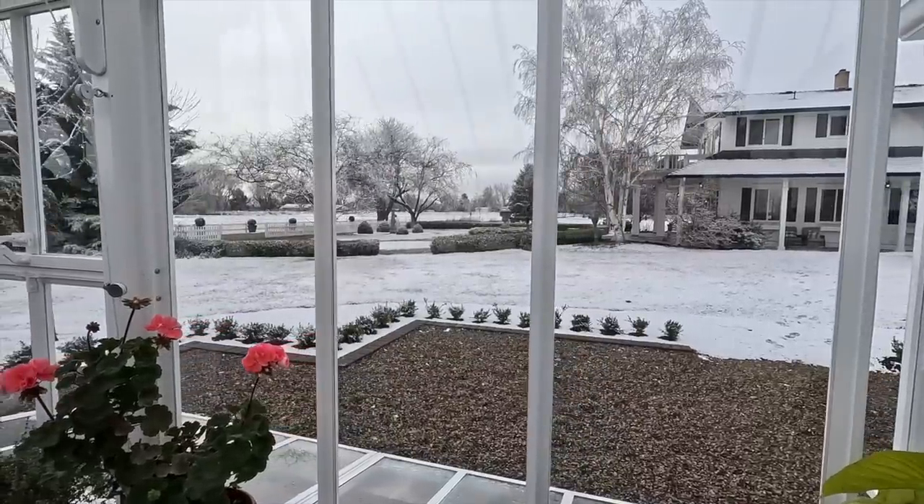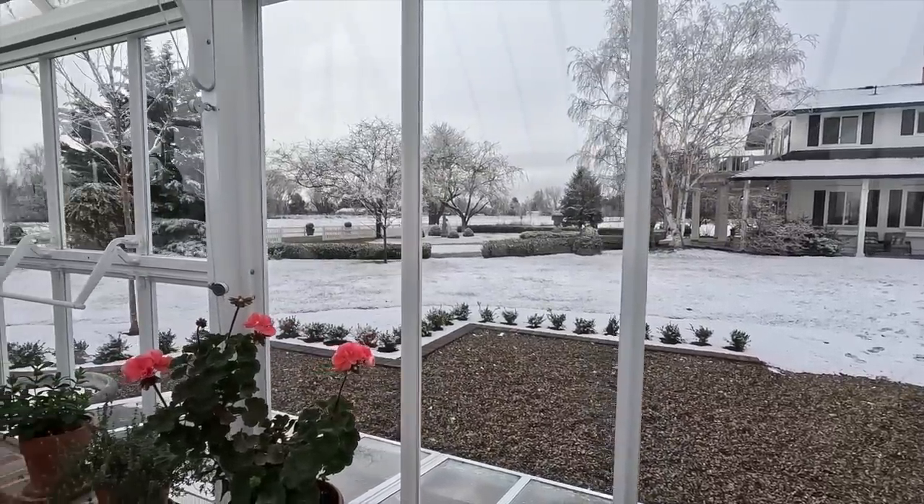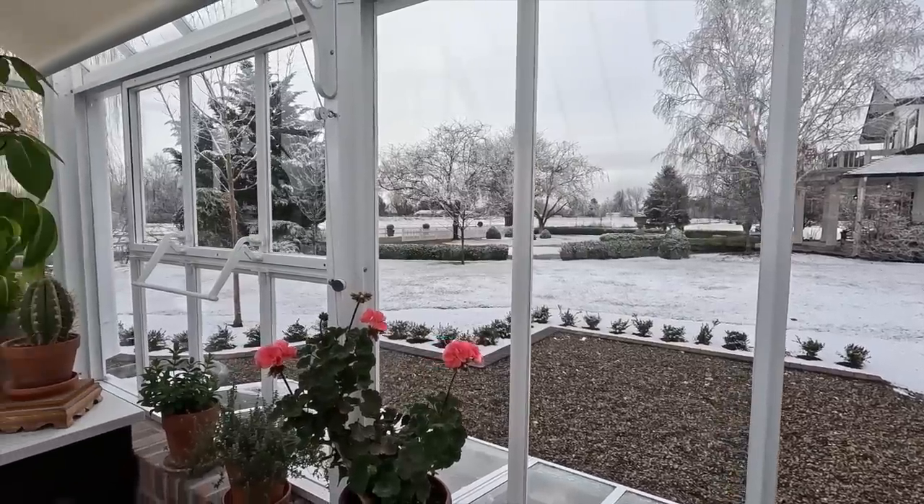Hey guys, how's it going? Today we're going to spend some time out here in the hartley just kind of enjoying the day where it's warm, because we got more snow last night. It's beautiful. It was just dumping snow on us last night, it was so pretty - you could still see that orange sunset with the sun going down and shining through the snow just pouring down. It was a weird lighting thing but it was gorgeous.